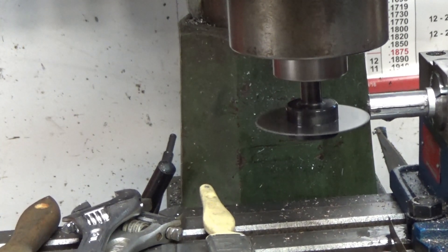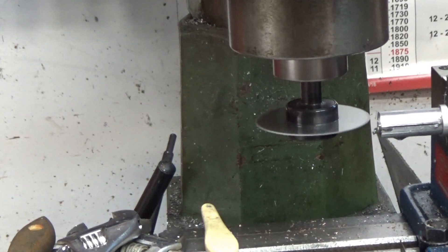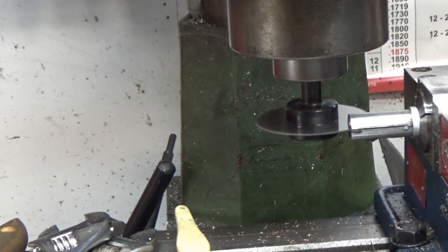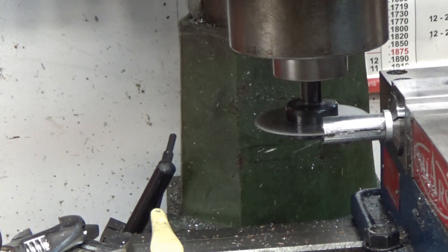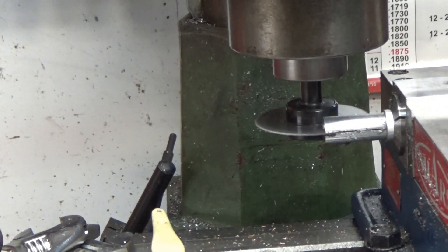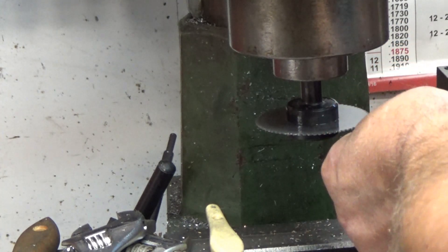Now I've got to go on the other side. I set it up in my 5C collet block so I can just turn it over and cut another slot 90 degrees.